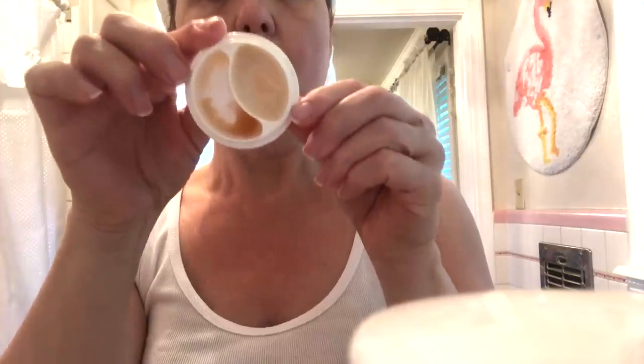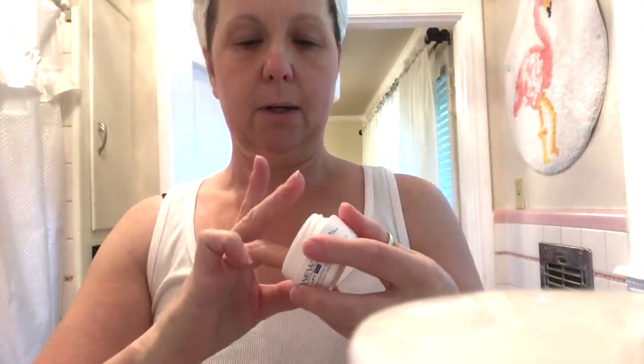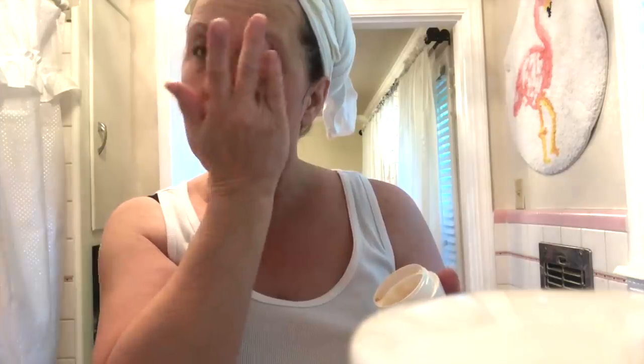I thought I would demo how I use my Avon New Clinical Eyelift Cream. The gel part is the one I like the most — you can see it's almost gone. I just take some on my ring finger and start dabbing. It doesn't take a whole lot. I dab it on my eyelid, then go back and kind of lift the brow bone a little bit, hold, and smooth it out — it just gives a little bit of a lift.